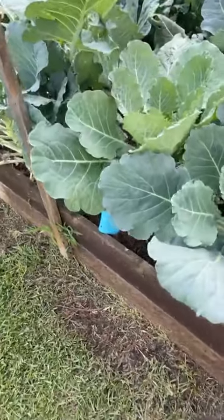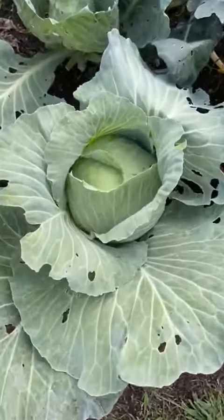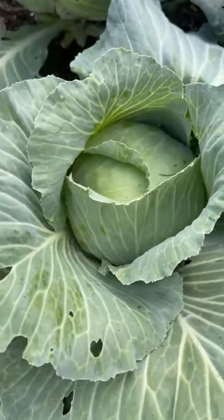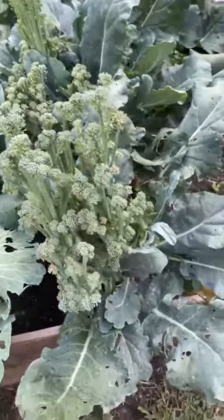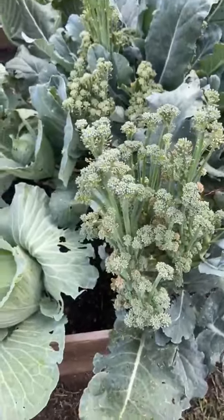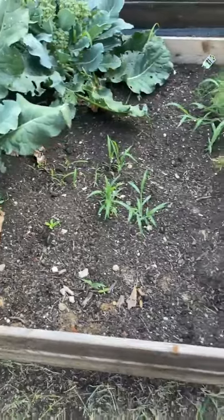These are collard greens. These right here are my cabbage — see the head in there? We're gonna have some fresh cabbage. I've already picked broccoli several times, but you know I could cut these and have a little broccoli salad. See there's my grass where I pulled up lettuce — I've got to get out here and work it.